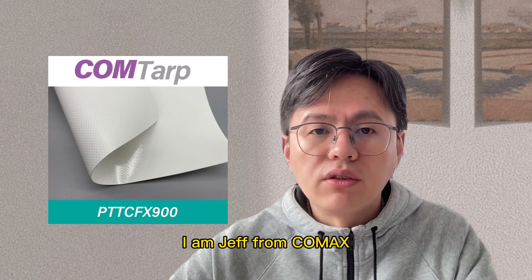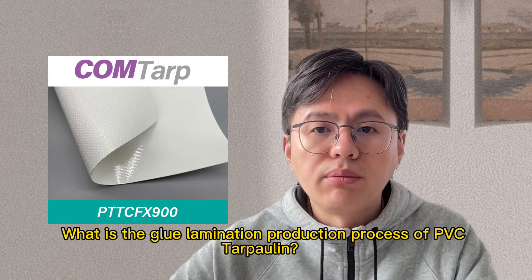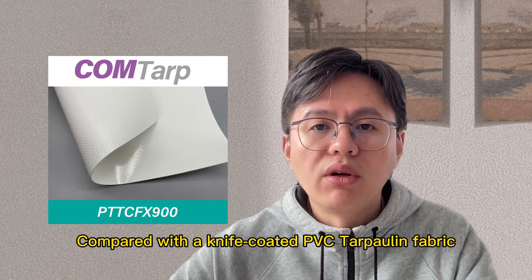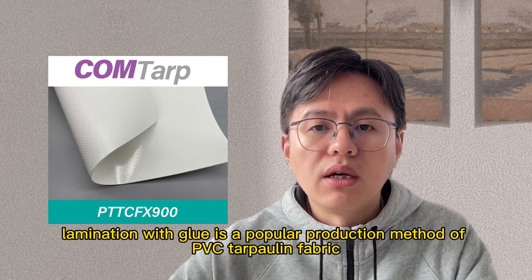Hello everyone, I'm Jeff from CodeMax. What is the glue lamination production process of PVC tarpaulin? Compared with a knife-coated PVC tarpaulin fabric, lamination with glue is a popular production method of PVC tarpaulin fabric.